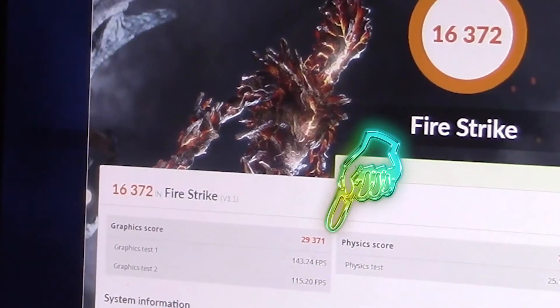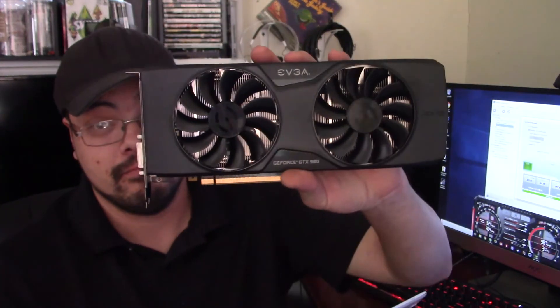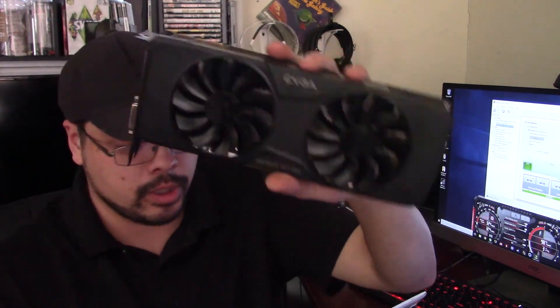In 3DMark I ran Fire Strike rather than Time Spy, because even though the GTX 690s are technically four-gigabyte cards, each GPU only has two gigabytes of VRAM. So when the computer detects what it is, it just thinks it has four two-gigabyte cards. Whereas the GTX 980 is a four-gigabyte card and shows as such in SLI.